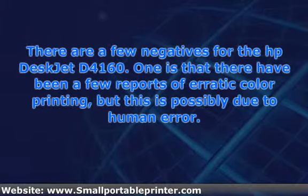A common complaint with the D4160, as it is for many printers, is paper jams. The key to minimizing this problem is not to load the input tray with too many sheets. A final negative is that you will only get excellent results on plain paper.